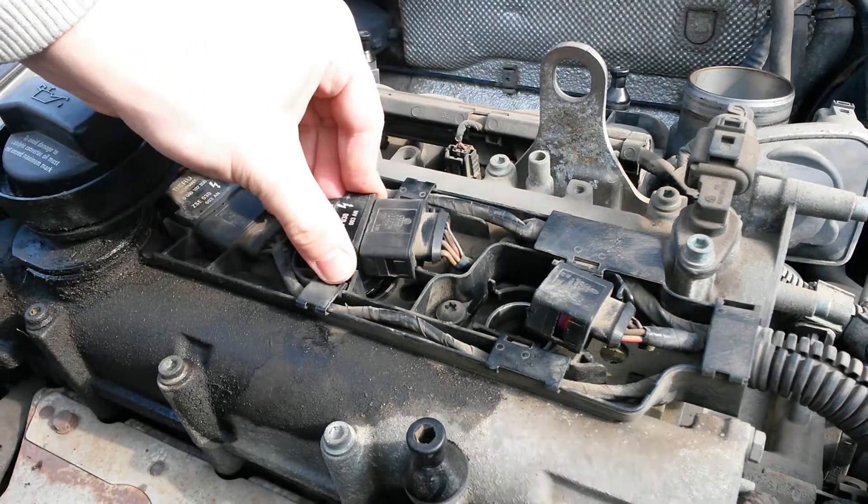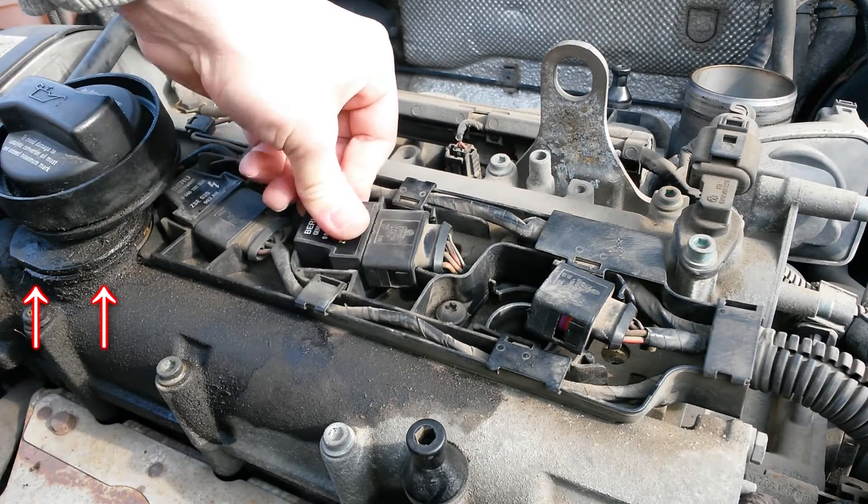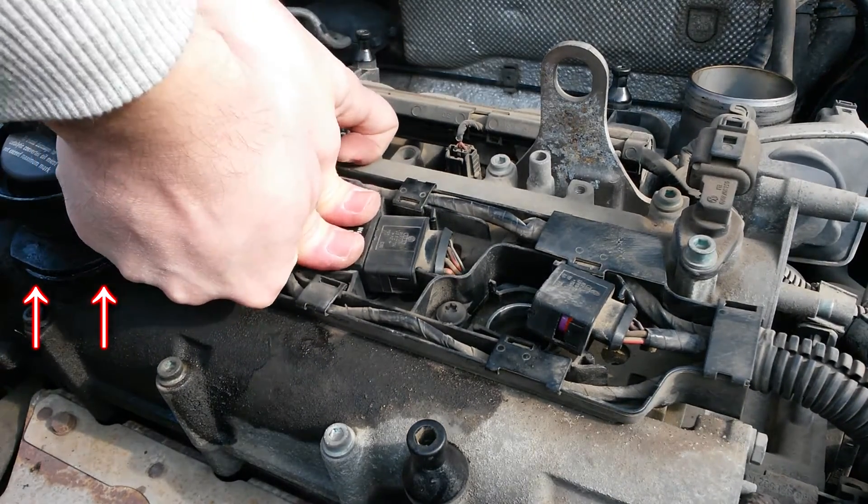To replace the two ignition coils on the left side, you need to rotate the entire oil cap counterclockwise and remove it.